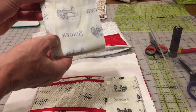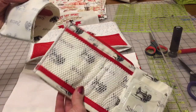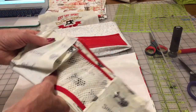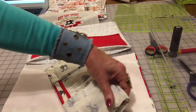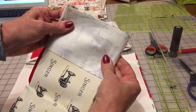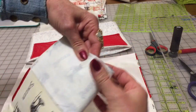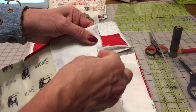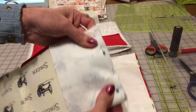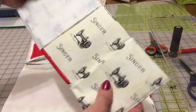We need to insert this pocket into this opening. Now take the pins out and pin all four layers together. Remove the pin and pin the layers together. Now stitch this side, and when you stitch it you turn it right side out.